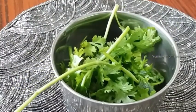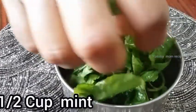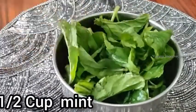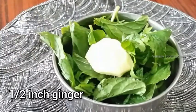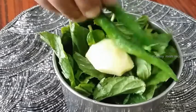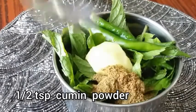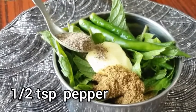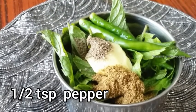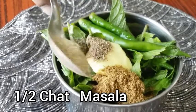1-2 tsp of a mix of milk. 1 tsp of small onion. 2 tsp of small onion. 1 teaspoon of milk. 1 teaspoon of chicken masala.